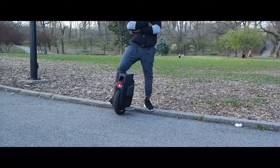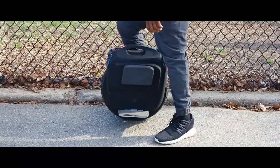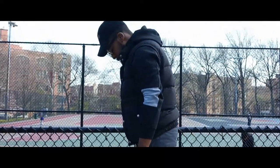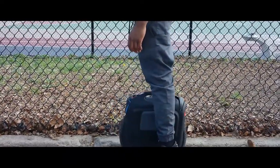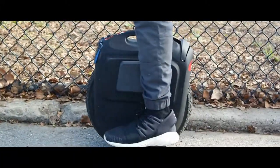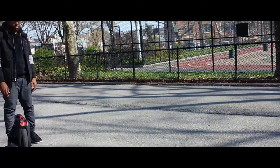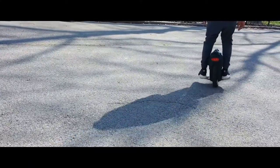Riding an EUC takes balance in the body — not only in the lower part of your body, but the upper part as well, like your chest and arms. Everything has to be smooth and in sync with each other. It's going to take a bit of calf muscle in the lower section. You always have to have a calmness in your body movements — you're one with the wheel.